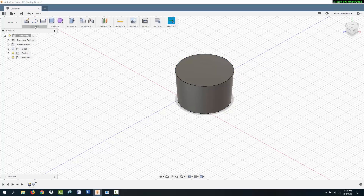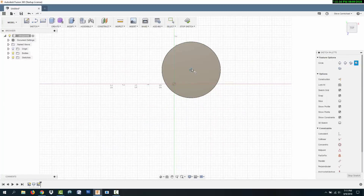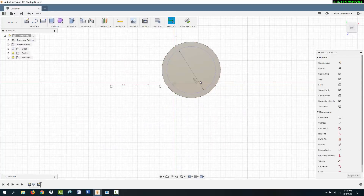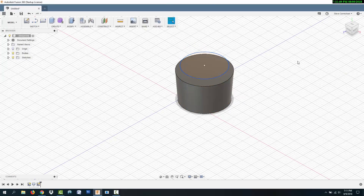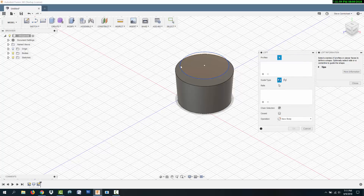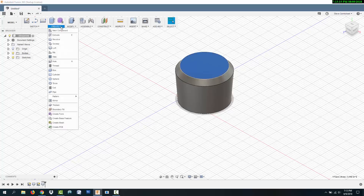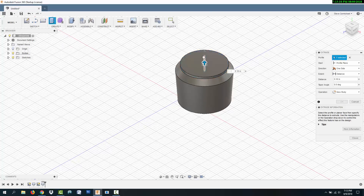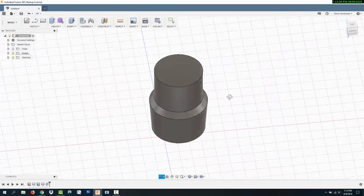Now I need to transition the adapter to the 2-inch section that will slide into the bare end of the vac hose. I'm drawing a 2-inch circle and then moving it up a quarter inch. I use the loft tool again to transition from the larger end down to 2 inches. I'm using the extrude feature to extend the 2-inch section so that it will go one and a half inches deep into the hose. That's it for the basic shape, but it's still a solid body.